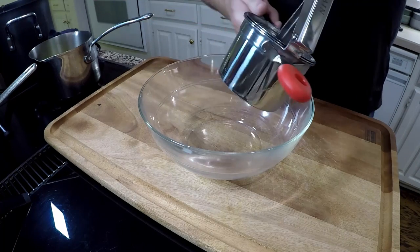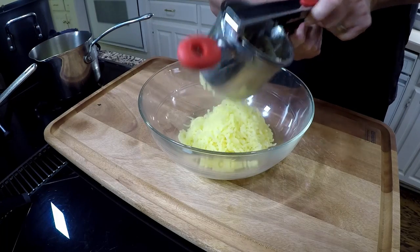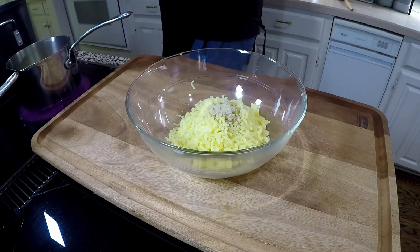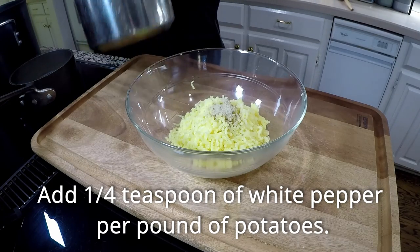This is a potato ricer. It's like a garlic press, but for potatoes. And yes, if you really want to make creamy, awesome potatoes, get away from that potato masher and get one of these. It's $15 — you'll thank me.